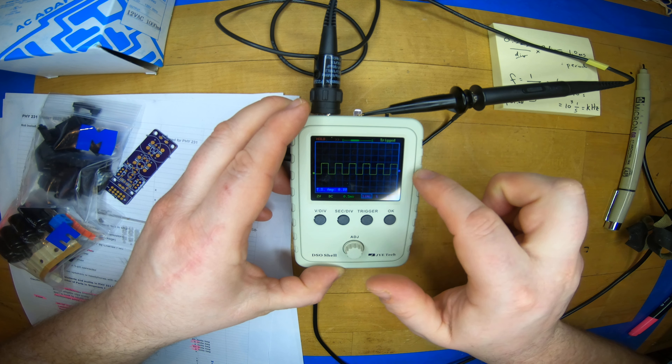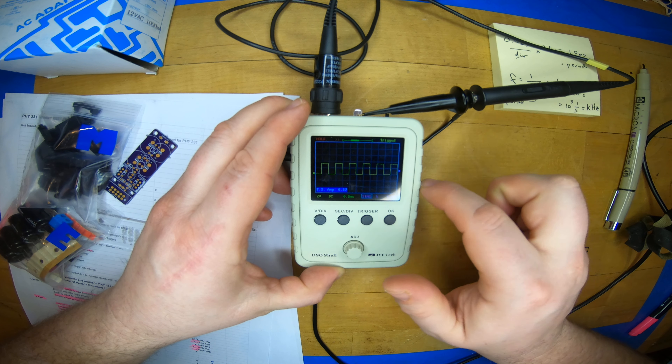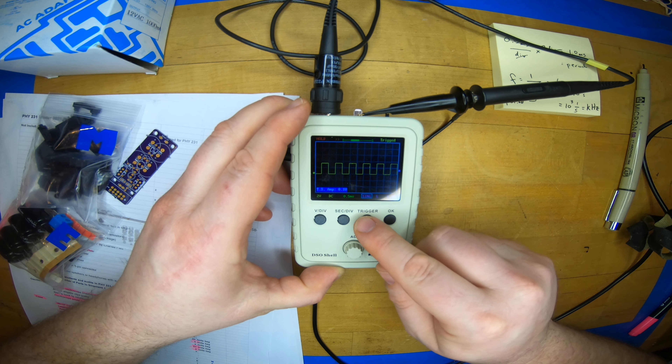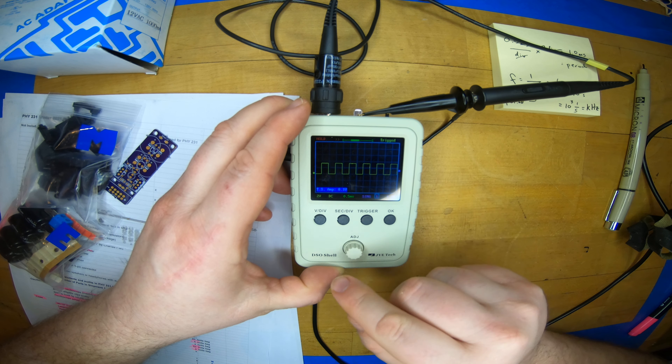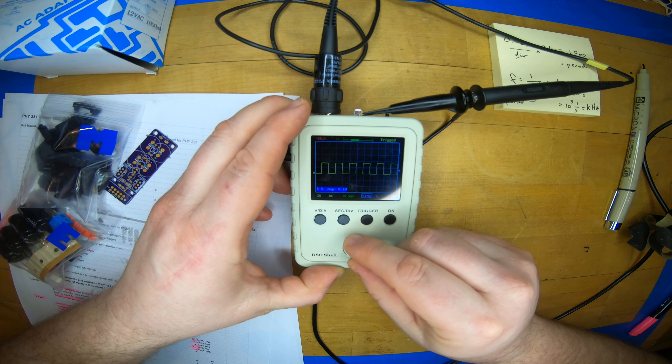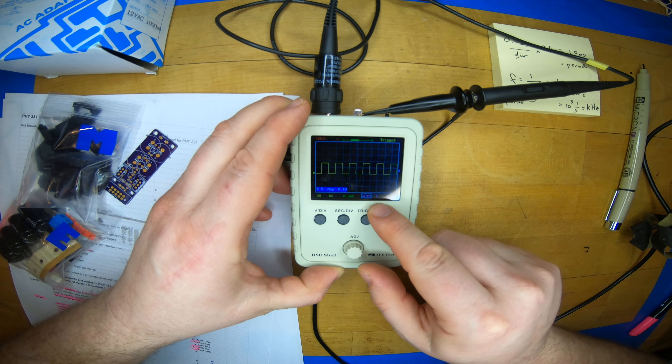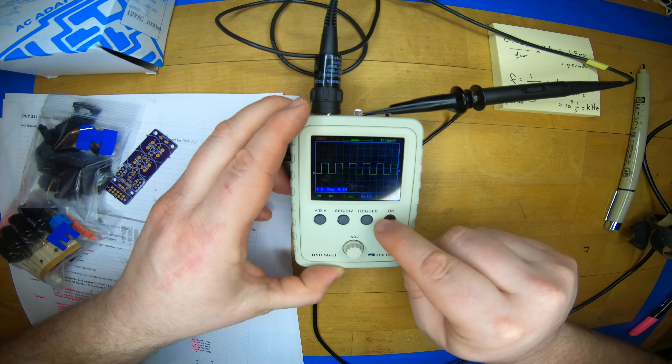And then single mode — every time that I hit okay I get a single static waveform. In single mode it's not moving, it's not continuously triggered, but only when I hit the button. I point this out mostly because you can kind of get stuck if you get things into the wrong mode. We really typically just want auto mode.